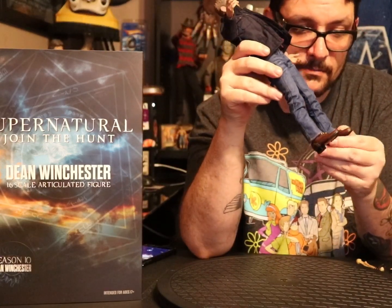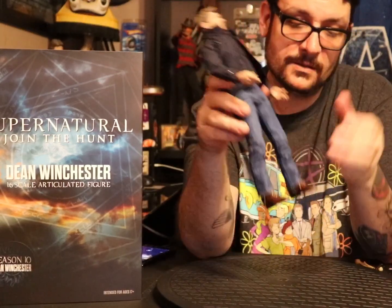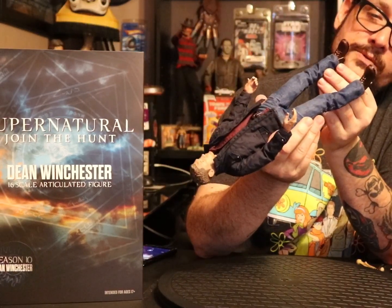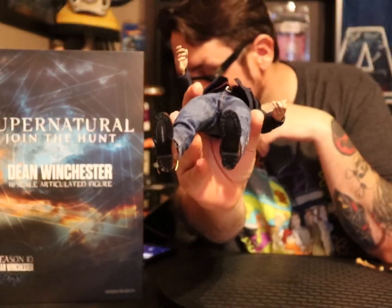He's got leathery boots with real laces — they went into mad detail on the clothes. He's got actual boot tread on the bottom of the boots. It's a little weak but it's there.